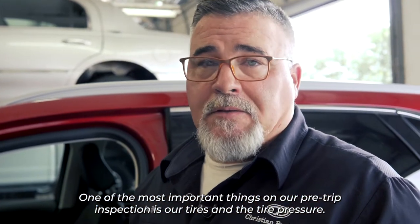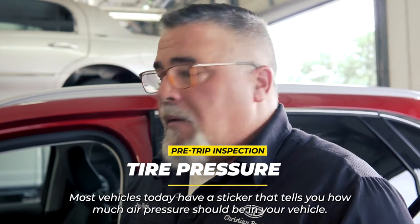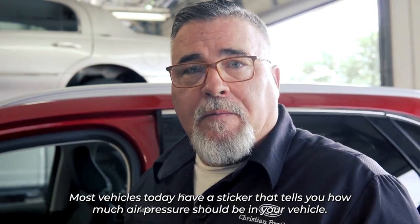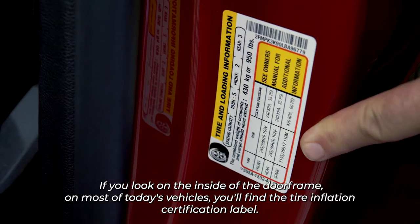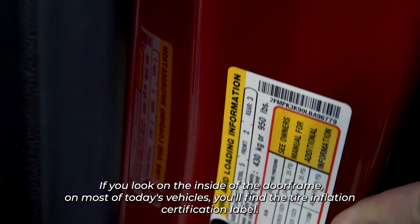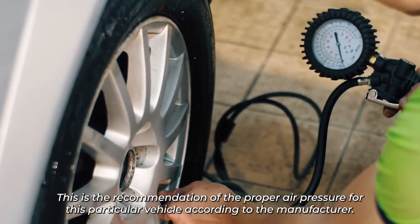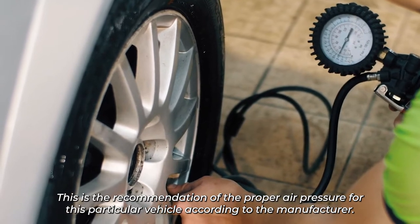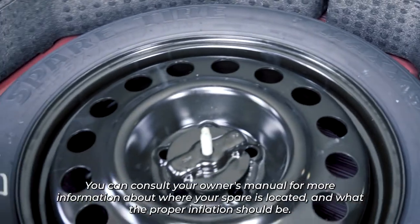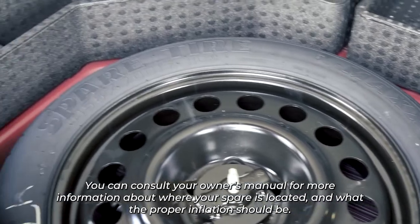One of the most important things on our pre-trip inspection is our tires and tire pressure. Most vehicles today have a sticker that tells you how much air pressure should be in the vehicle. If you look on the inside of the door frame, you'll find the tire inflation certification label — this is the manufacturer's recommendation for proper air pressure. When checking your tires, make sure that you always check your spare as well. Consult your owner's manual for information on where your spare is located and what the proper inflation should be.